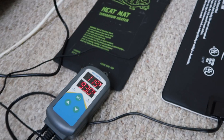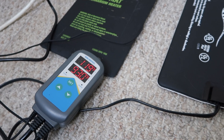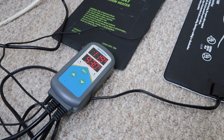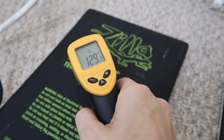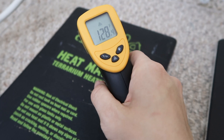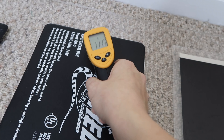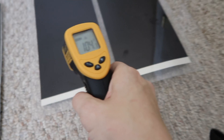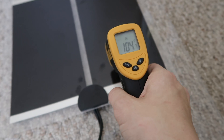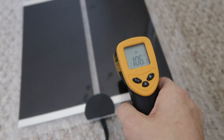It is 3:42. The Inkbird probe underneath the Zilla heat mat is reading 119 in the middle of the mat. After almost 20 minutes, temperatures are still gradually rising. The Zilla is hitting 140 to 142 degrees in spots — obviously a very dangerous temperature for most reptiles. The Zoo Med is getting over 120 at the top, more consistently around 110. The Fluker's is in the low 100s, getting up to about 113.